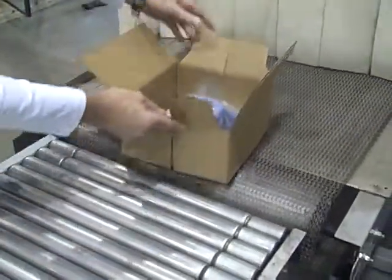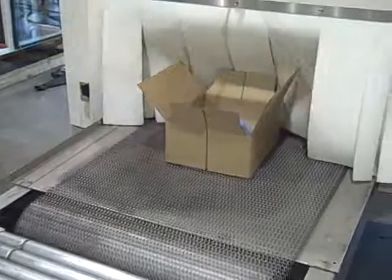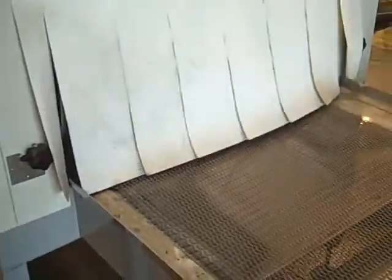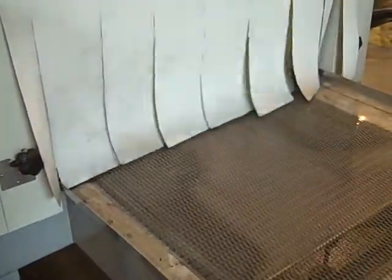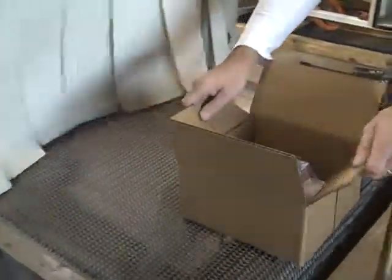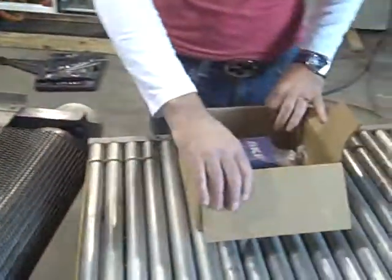Now this eliminates the need for any void fill whatsoever. It goes through the Shrink Tunnel, comes out the Shrink Tunnel, and as you can see the film has been shrunk all around the pack.